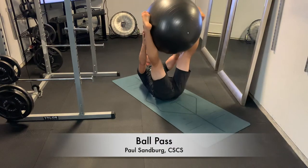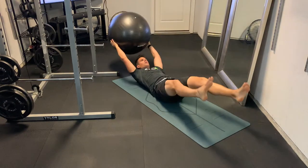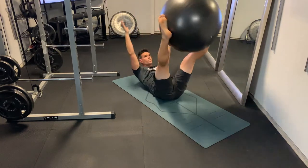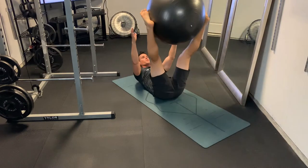This is the ball pass, an excellent core movement. For this one, you want to make sure you create some pelvic tilt before you start — really drive that lower back into the ground.